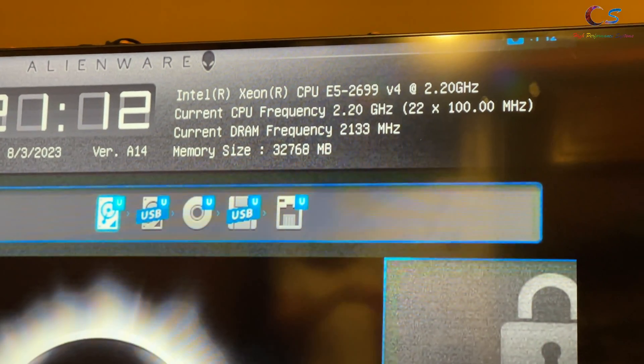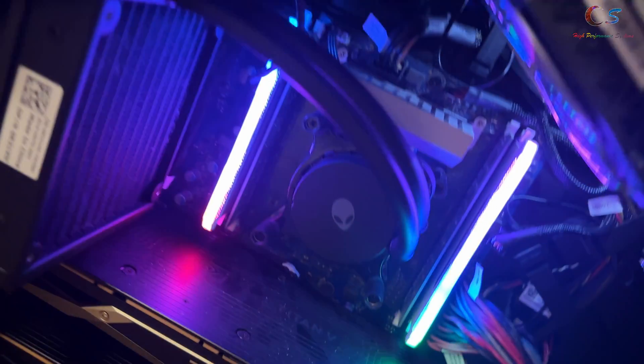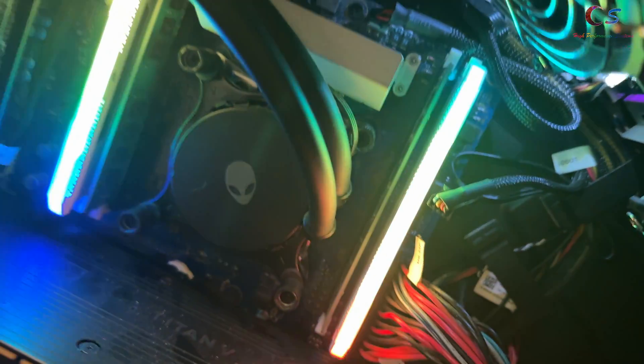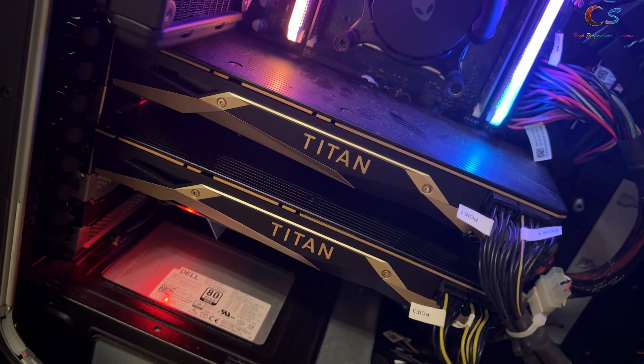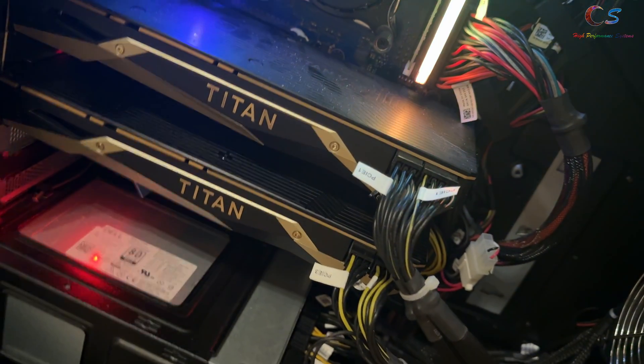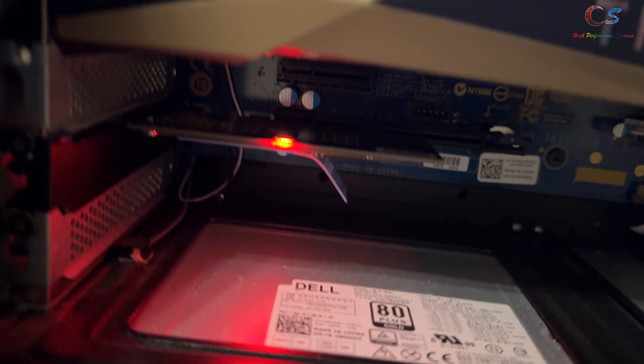As you can see, the CPU is recognized along with the 32GB of RAM. Let's go into Windows now. We've got that RGB RAM going in there, and then we have two Titan Vs. As you can see, there's no SLI bridge, but we are going to SLI them.